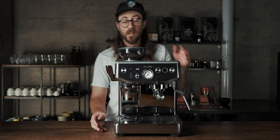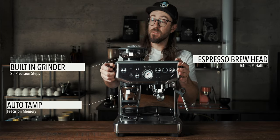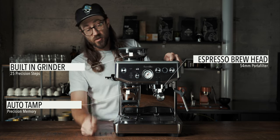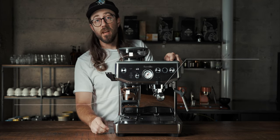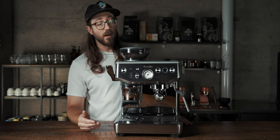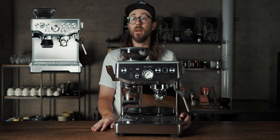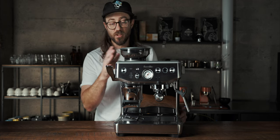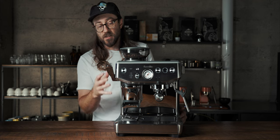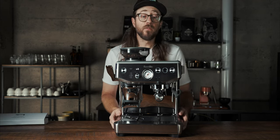What do I mean by all-in-one? This machine has a grinder, it brews espresso, and also tamps your coffee beans with this crazy little plunger they've designed — and it's pretty dope. If you're familiar with the Breville Barista Express, it was one of the most popular machines Breville has ever made and still probably is. It has a built-in grinder, but there are a few key features it doesn't have that we'll go over in this video.